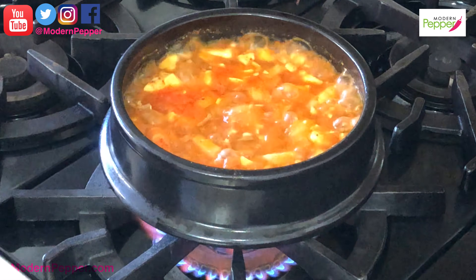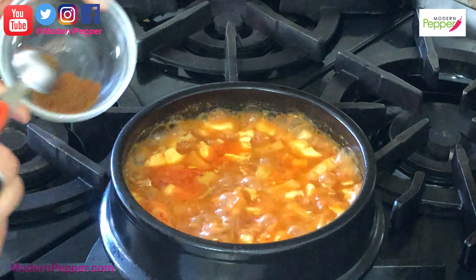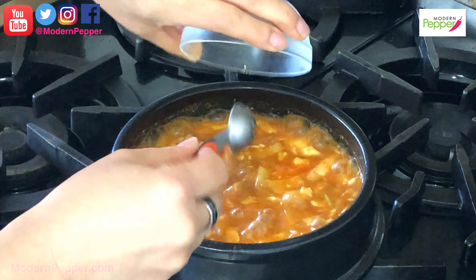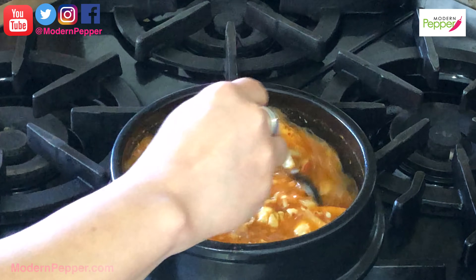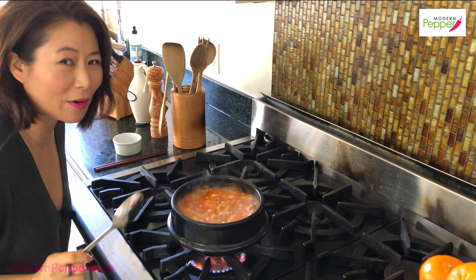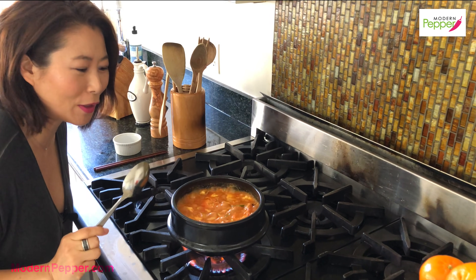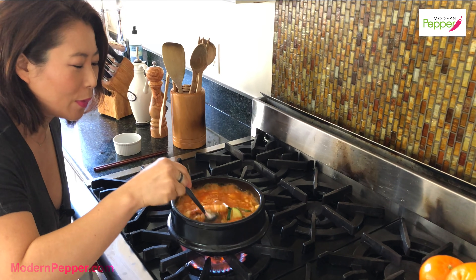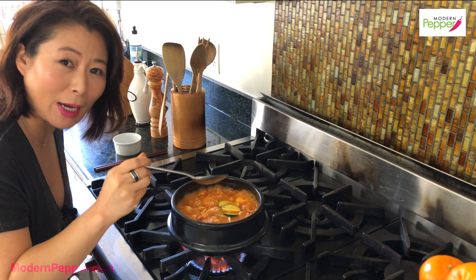It's been five minutes on super high heat. Here's our meruchi dashida — Korean anchovy bouillon powder. I'm going to add this in and mix it up. Do you hear that? That's the sound of happiness in your mouth very very soon.